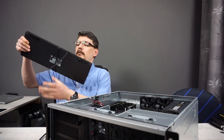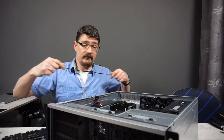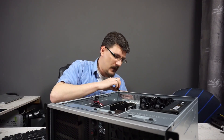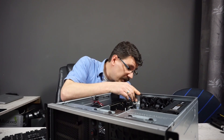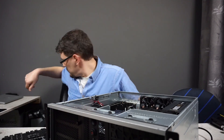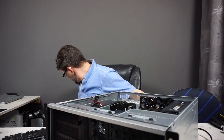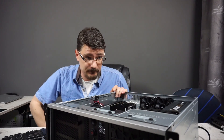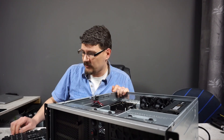Moment of truth. Man, this was a hassle to build — definitely the most complicated computer puzzle of this year for me. Everything is really, really tight, and at some point I even got myself another power supply because I thought it wouldn't fit. But eventually after some tinkering, we got it to work.